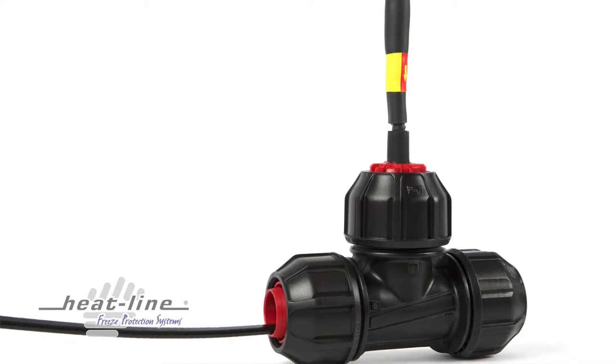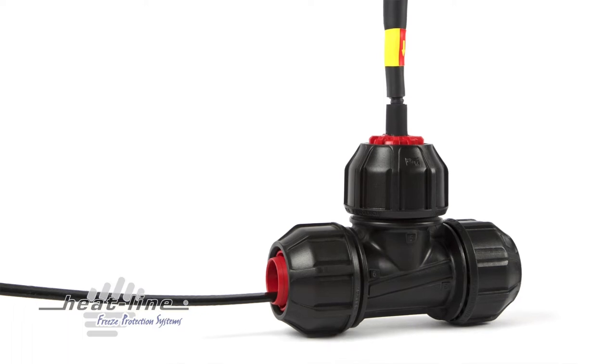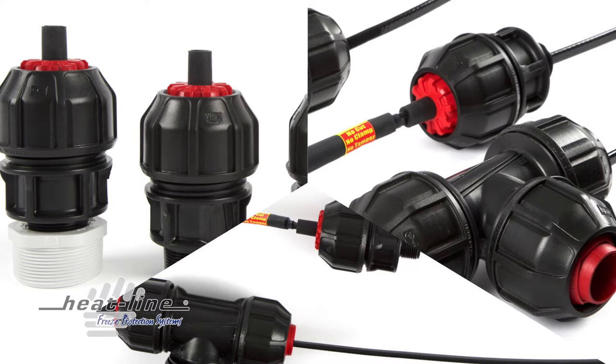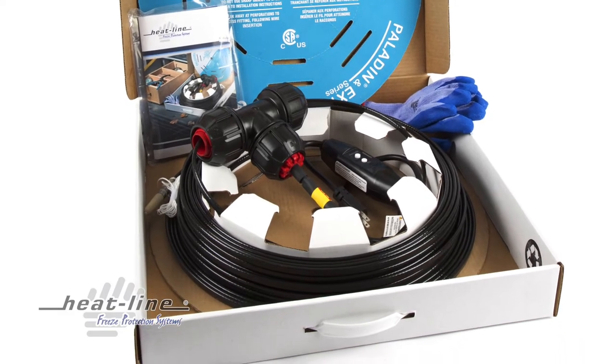Most commonly, RetroLine is supplied with a compression T fitting which easily adapts the system to polyethylene pipes. However, in situations where a special interface is required, RetroLine can be ordered with one inch or inch and a quarter MIP threaded male adapters to engage any fitting requirement, enabling connection to all pipe types.